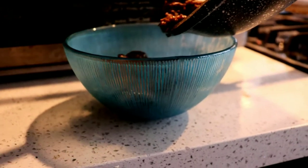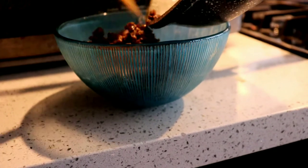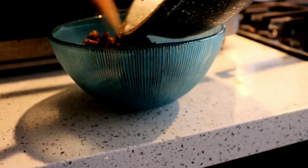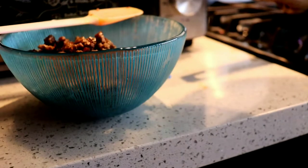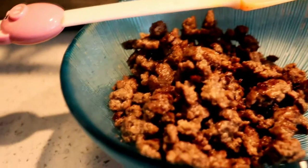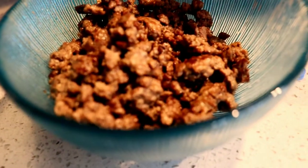Just to let you know, we could also use any type of meat, but this one is my favorite because it has less fat and it tastes so delicious.